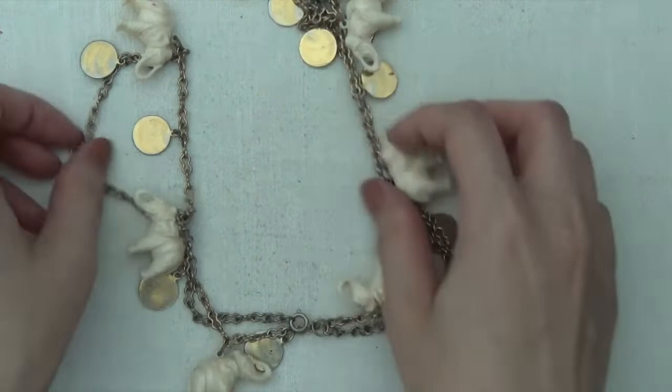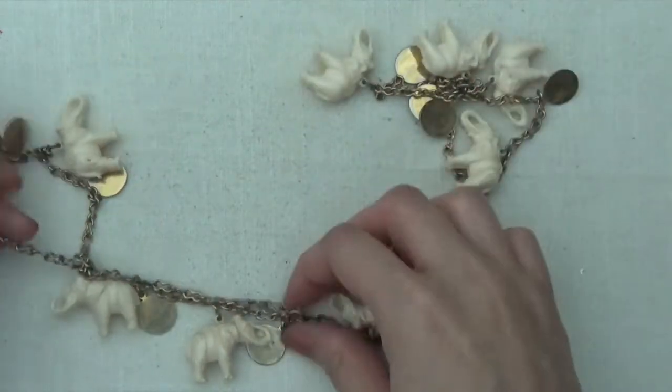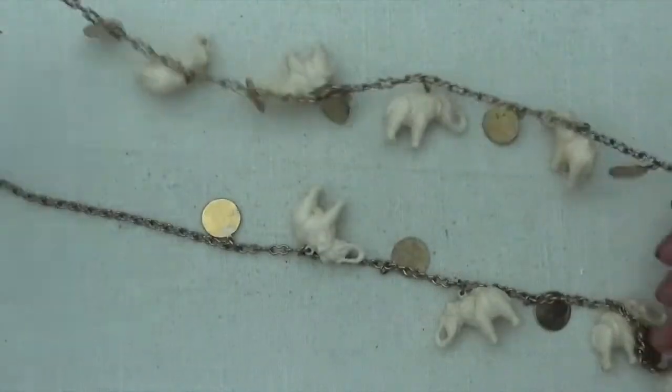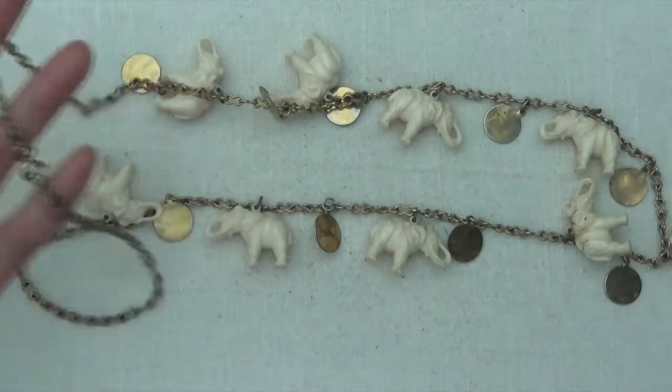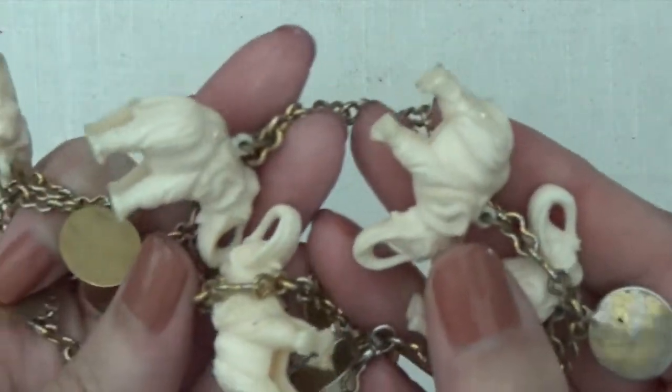Okay, another necklace, some elephants. And then these gold toned coins. So here's the clasp, it goes like that. And then these ones, I believe are just plastic.